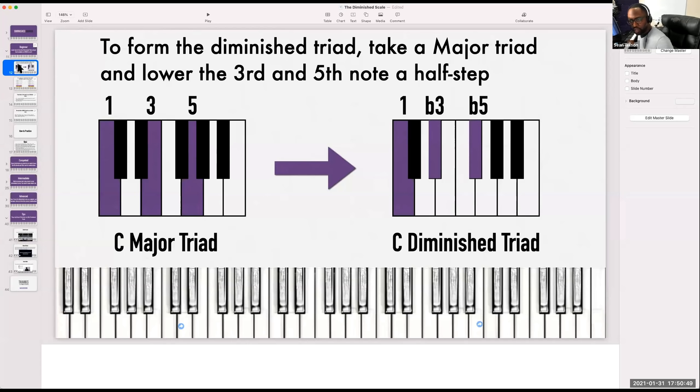Let's play a D diminished chord. That means we're going to play a D triad first. Now let's play the diminished — drop that F sharp to an F, drop the A to an A flat. Now that's how to do it.